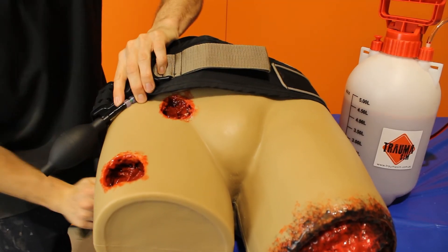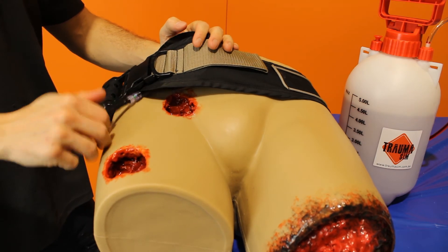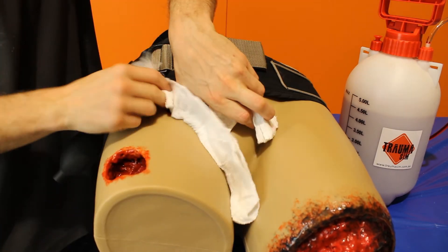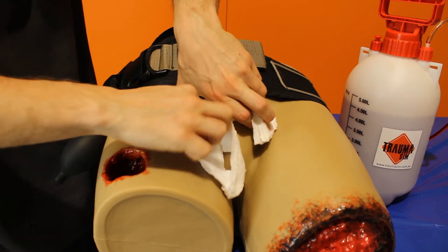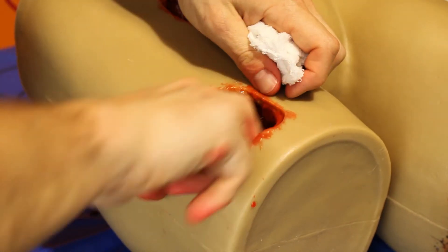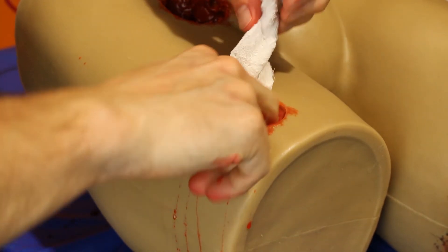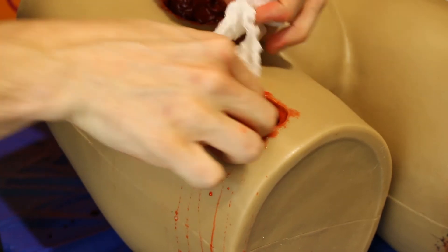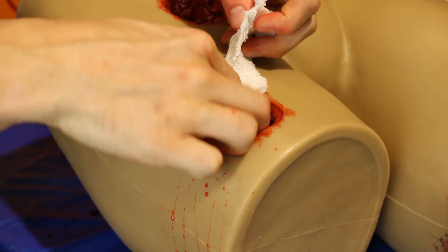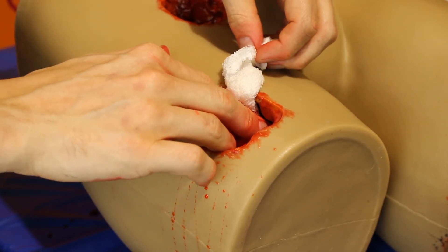If you're using a junctional tourniquet it can be applied directly above the groin wound. Once bleeding is reduced, turn the tap off. This wound can also be used as a packing trainer if you're not using a junctional tourniquet. For the lateral leg wound, scoop out any built up blood and feel for the source of the bleed. Apply pressure directly to the source then pack with gauze. Since we're using coloured water, flow will not stop completely. Once bleeding is reduced, turn the tap off.